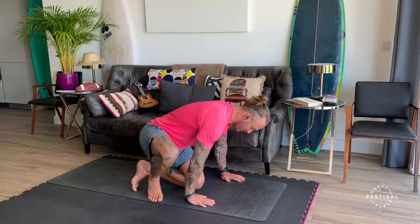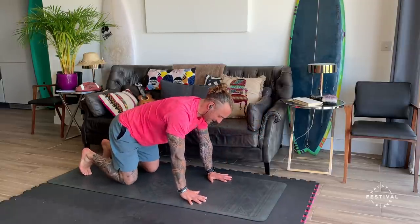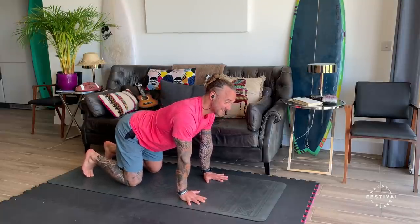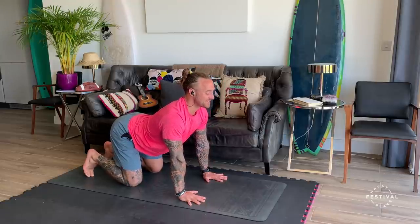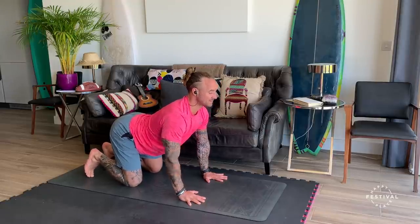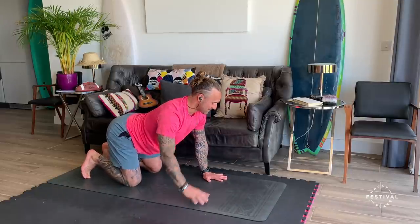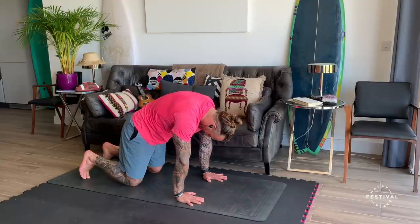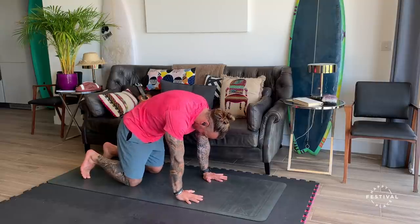Turning now onto all fours. Mobilizing — a really lovely cat-cow variation, used a lot for very good reason, to find some articulation of the spine, being gentle. So the inhale is going to be a little tilt, chest forwards, looking forwards. Be careful not to aggravate the neck. And as you breathe out, the chin goes to the chest, you push away from the floor, and you find this opening through the back, all the way down the vertebrae.